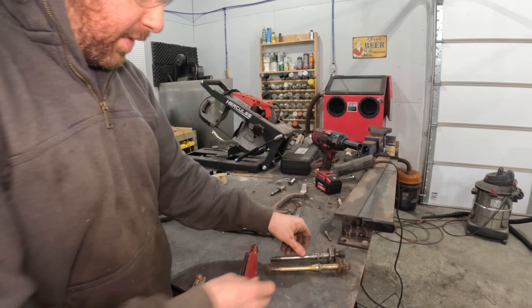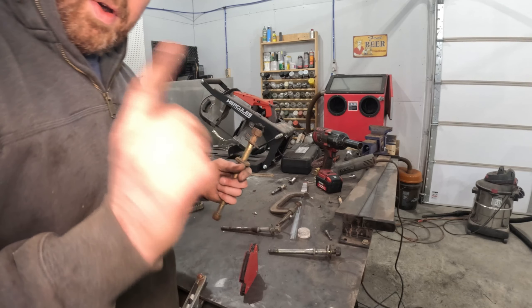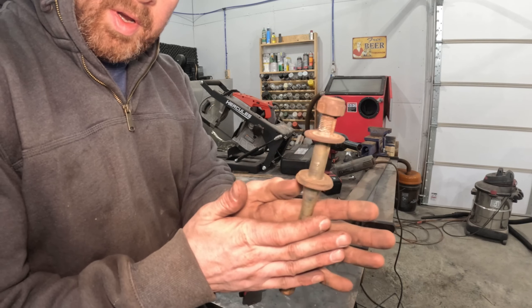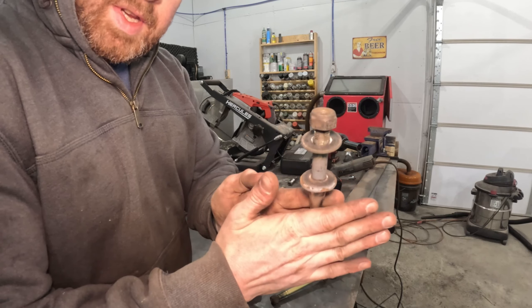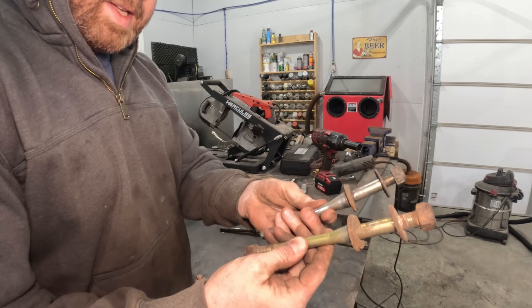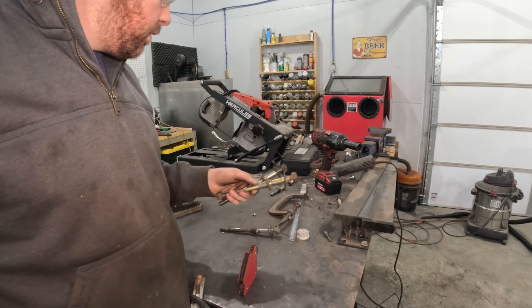It just so happens that my spare cross member that I got from Ryan in Ohio had one pivot shaft in it and this one is straight. The driver's side pivot shaft is straight and the replacement passenger side pivot shaft is straight. So I'm going to run these through the blaster, get them a coat of paint, and then we're on to the next thing.